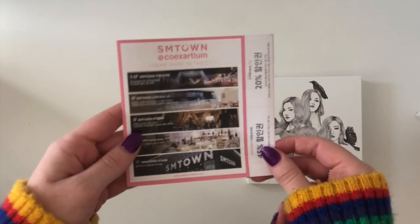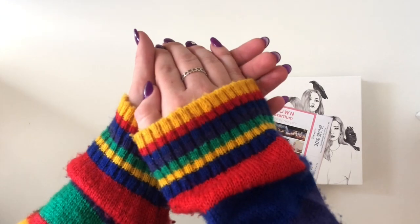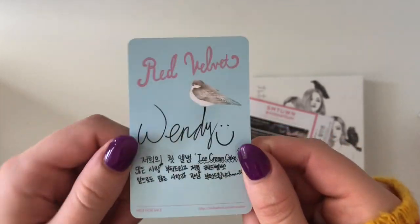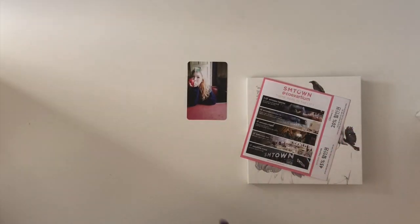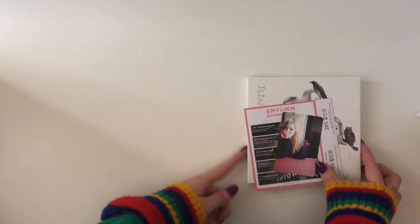Okay so this here is just the SM Town ad as normal, and then for the photocard — three, two, one — oh my god, Wendy! So cute, this is Wendy with her blonde hair and her apple. All cards will be up for trade for Seulgi, so let me know — hit up my Instagram if you want to do any trades. That was the Automatic version of Ice Cream Cake.